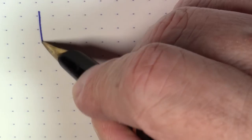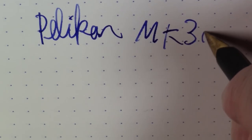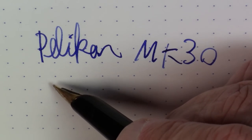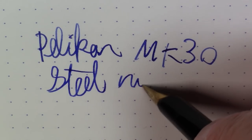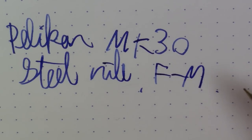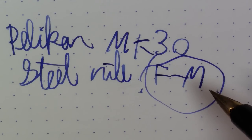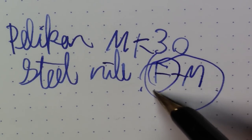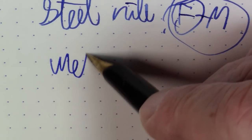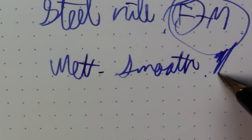So let's see how this writes. What we're writing with here is a Pelican MK30. This is a steel nib, and I'm going to say it's somewhere in the fine to medium range — it is unlabeled. Pelicans tend to run a little bit on the broad side, so they may have sold this as a fine at the time. Hard to tell exactly, but it writes pretty well. It's decently wet and it is pretty smooth with some nice flow.